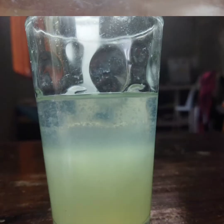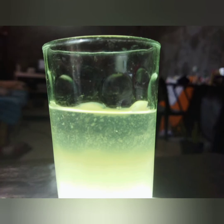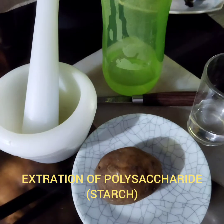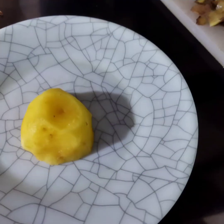First, prepare the materials needed for the experiment. Fill up the plate and cut the potato into small pieces. Continue to grind or smash the potato, then transfer it into a receiving vessel.